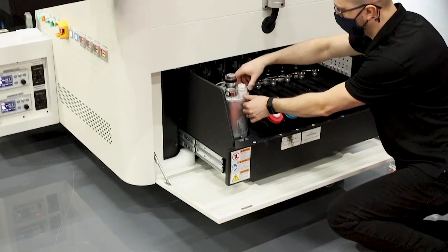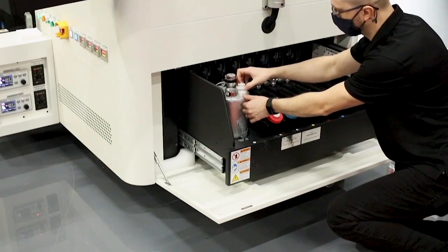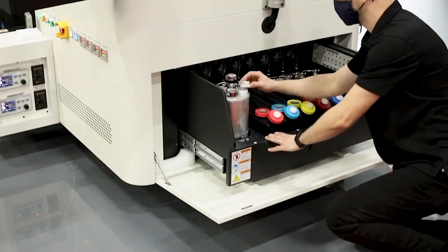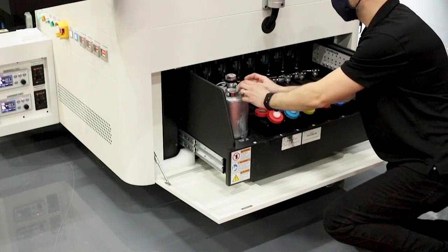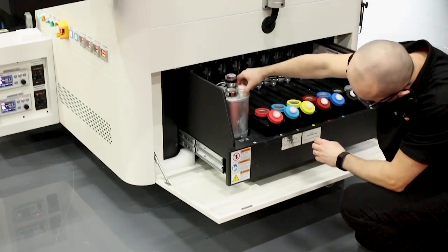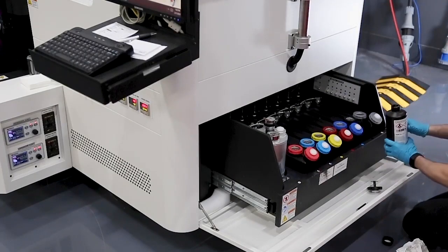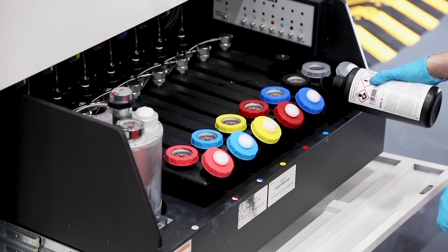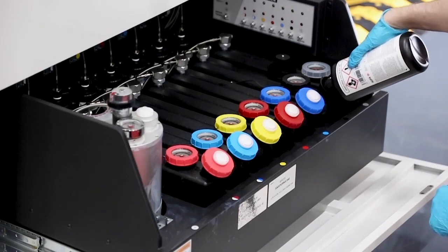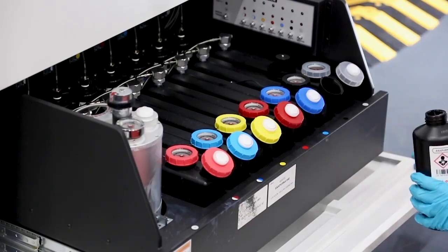There's also an ink tank for storage flush, so whenever you're going through a long-term shutdown of more than 60 hours the color ink can be replaced with storage flush and later swapped out when it's time to start production. The white ink tank on the Annapurna is equipped with a recirculation system to keep the white ink stirring so pigment doesn't settle in the head. The Annapurna uses Agfa formulated inks with a thin ink technology, meaning we can reproduce colors with the highest gamut and saturation with the thinnest ink load, which is great for adhesion.